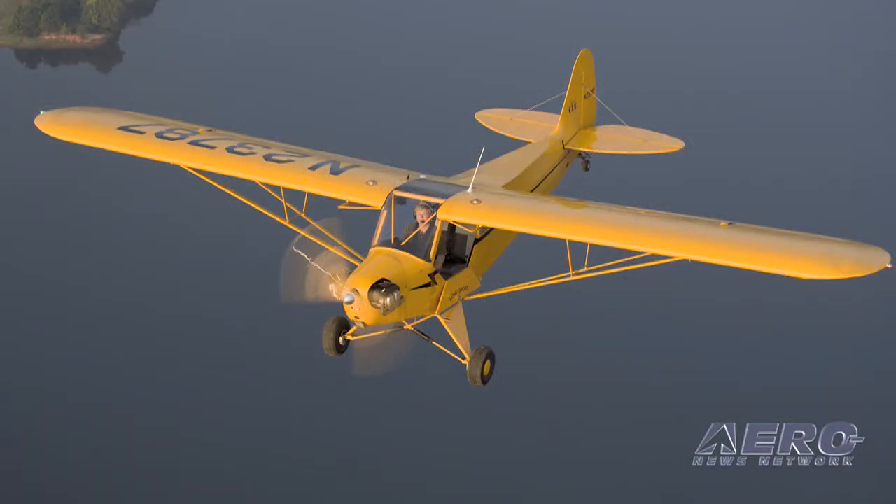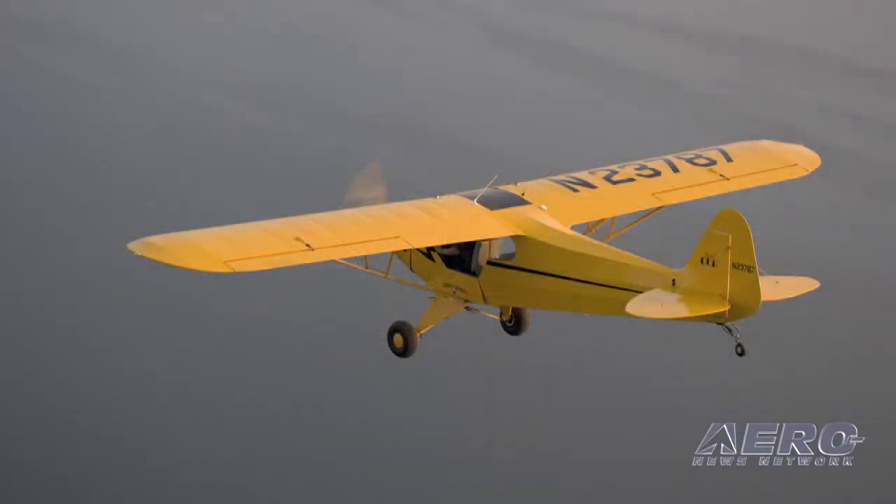We're rolling out the Classic Cub. It's a new model of our aircraft, really targeted at the guy looking for a simple, easy-to-fly airplane. Our target market is the guy who might be interested in buying an old J3 Cub and restoring it. Rather than spending $35,000–$40,000 for an old aircraft and probably another $40,000–$50,000 getting it restored, for about the same price — $94,895 here at the show — we're offering a simplified version of the Legend Cub that gives you the same functionality, if not more, than the J3 Cub, with more comfort, more safety, and more performance in a brand-new aircraft.